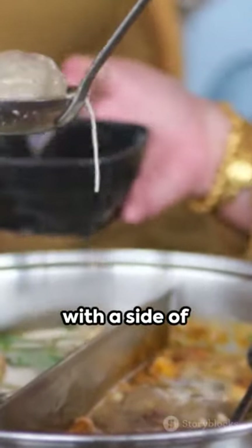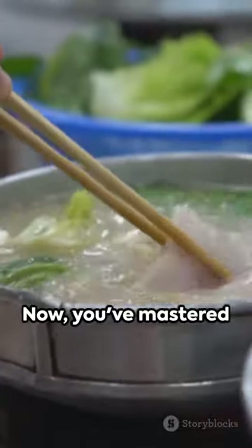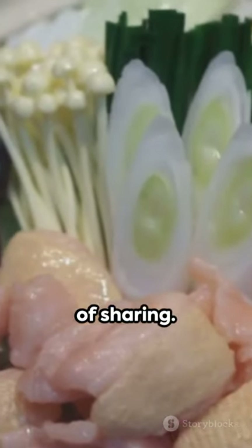Finally, serve it up with a side of steamed rice and an array of dipping sauces. Now, you've mastered the art of the Japanese-style hot pot. Savor the taste, the warmth, and the joy of sharing.